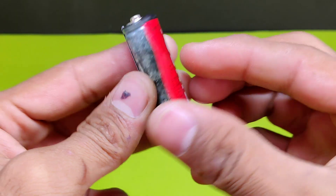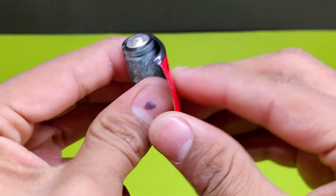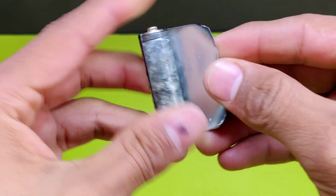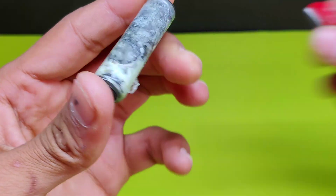And to celebrate I've got something truly fascinating for you — an incredible tutorial on how to make a 450 degree soldering iron right at home. Let's get started and make this day unforgettable together.